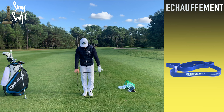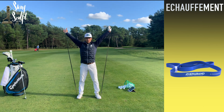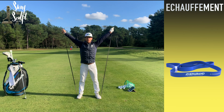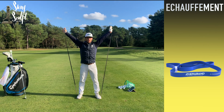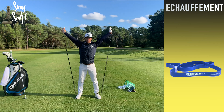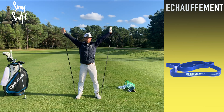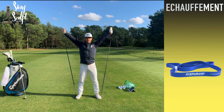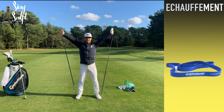On démarre l'échauffement avec le terra band. Placez le terra band devant vous, rentrez les pieds à l'intérieur, et grandissez-vous pour tenir la posture. Imaginez que vous poussez vos bras, vos pieds et votre tête vers les extrémités extérieures, comme si un mur se referme sur vous. On tient cette première position pendant 20 secondes. Vous sentez normalement que ça commence à chauffer dans les avant-bras, les épaules et le tronc.